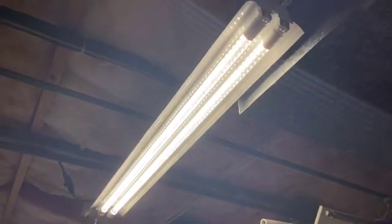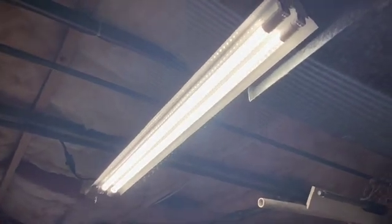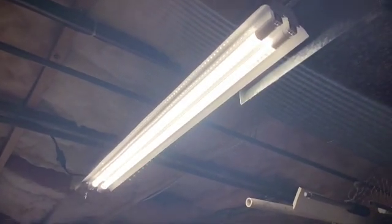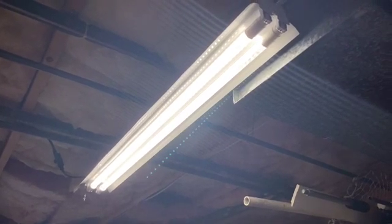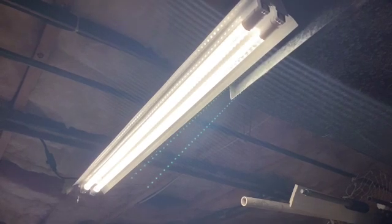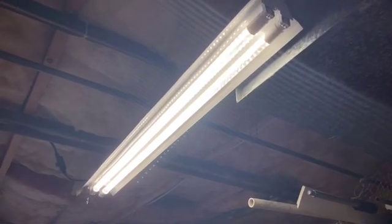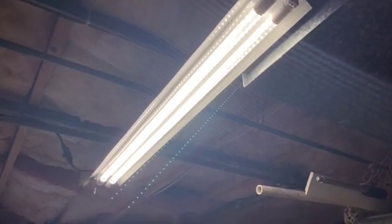All right, good to go. You can see it wasn't very difficult to do. The light bulbs are pretty inexpensive — a lot of online retailers carry them, or you can go to a local home improvement store. All the bulbs are probably $7–$10 each. An easy repair and it really brightened up the basement. Thanks for watching.